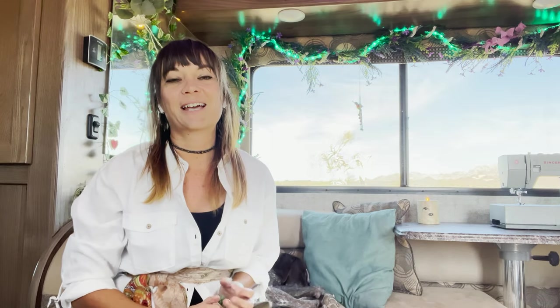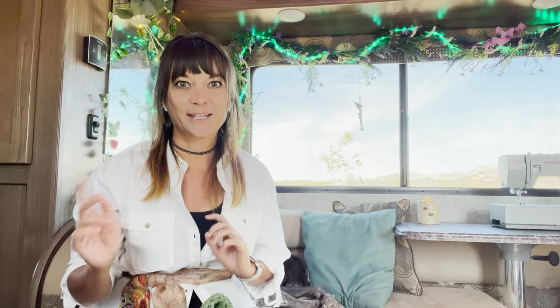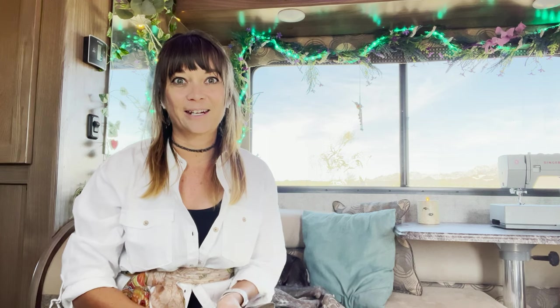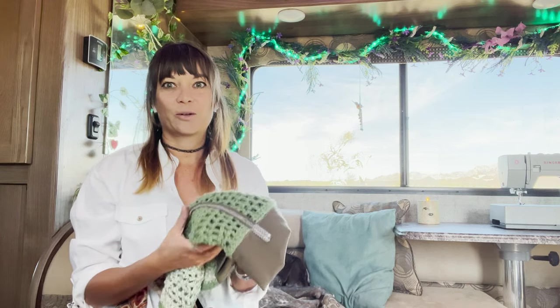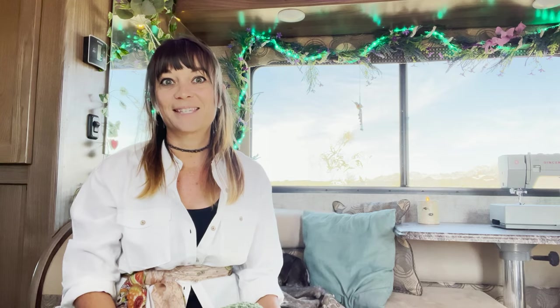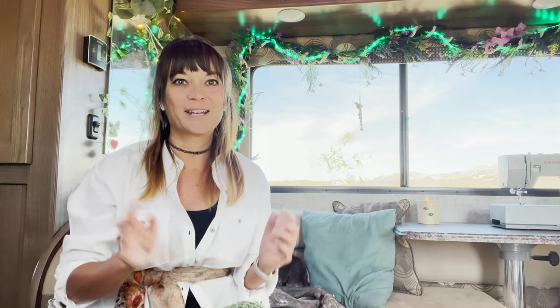As a side note, this video documenting vlog journal thing — I don't know what it's going to be yet — is basically the equivalent of this bag. It's my first step, it's going to be messy. I'm trying not to be a perfectionist about it, but I promise it'll get better.